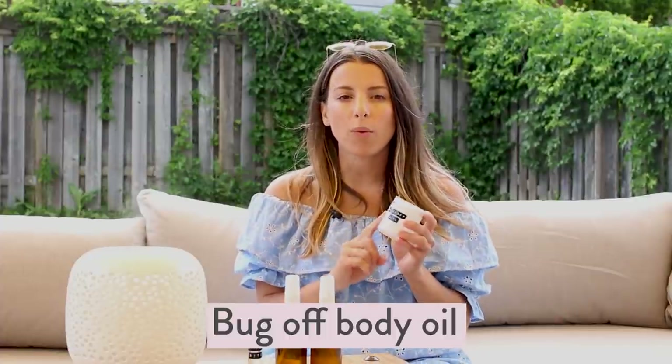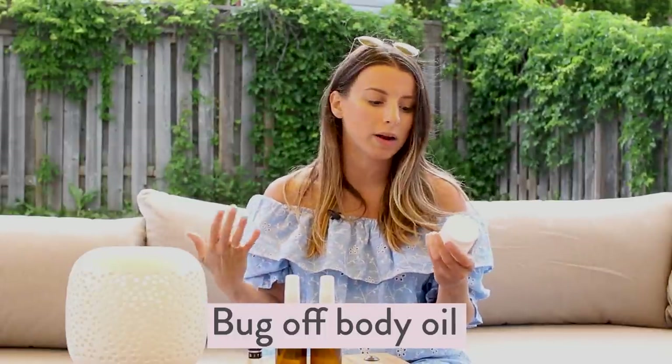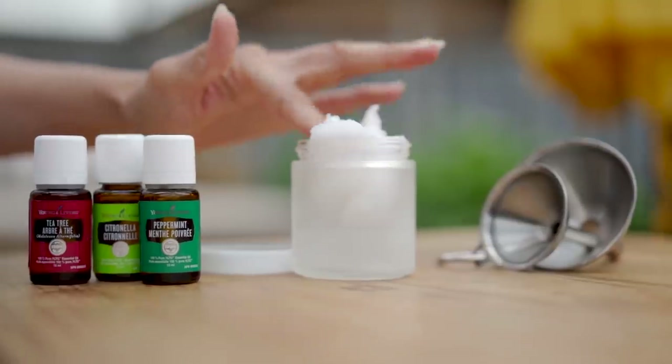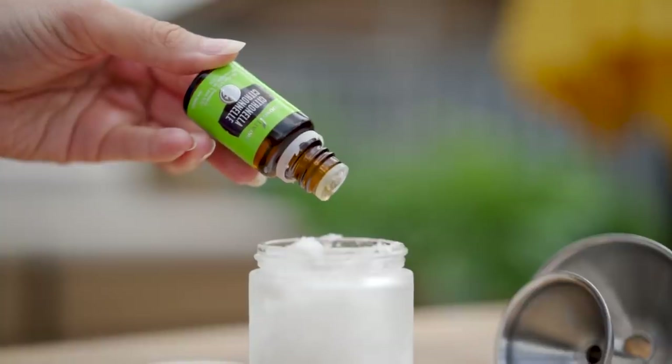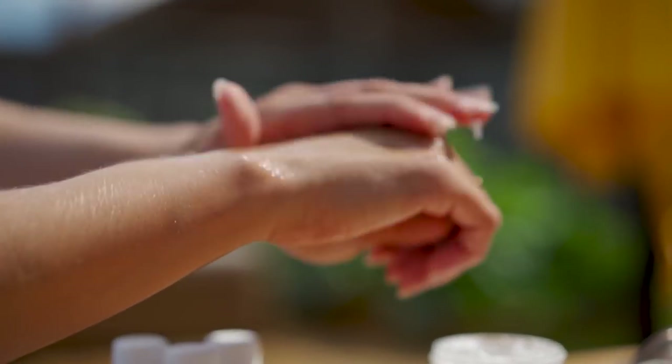Then we have a bug off body oil. I'm using coconut oil as the base — you can use any oil you like or even a butter like shea butter or mango butter. I love coconut oil because it's really hydrating and soothing, has a little bit of SPF, and it's really affordable. I'm adding in coconut oil and then peppermint, citronella, and tea tree. When you're ready to use it, apply it like a body lotion or body oil. I've been using this mixture for years — even just coconut oil and peppermint oil really helps prevent mosquitoes from biting you. I love to rub it on my feet anywhere those little pesky mosquitoes might bite.